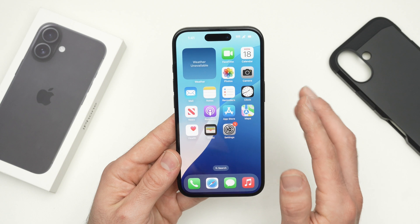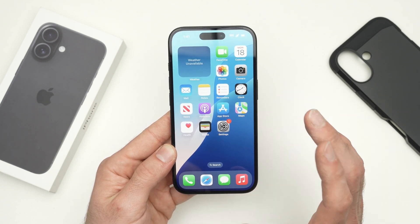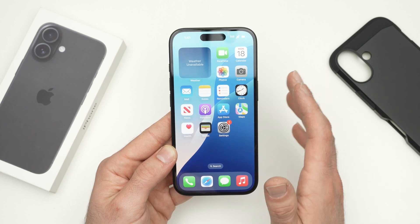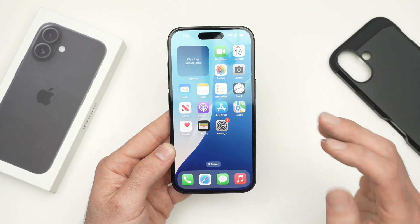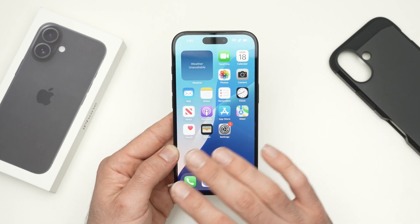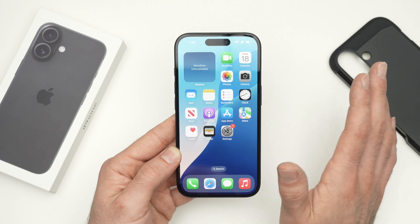The first thing before even starting, I suggest you back up everything you want to keep. So if you took pictures with your iPhone and you don't want to lose them, back them up on a USB drive, your iCloud, Google Drive, whatever. Just do this before starting anything I'll show you next, because everything on your iPhone will be lost forever.